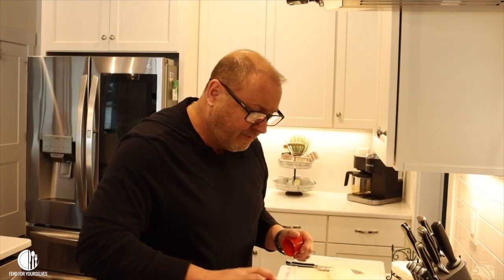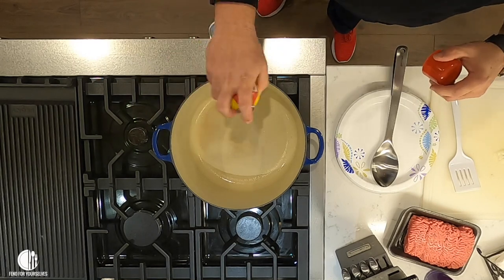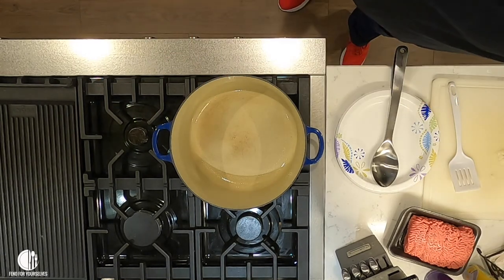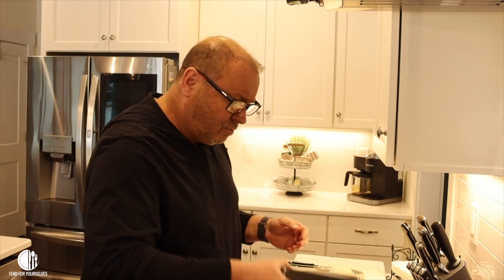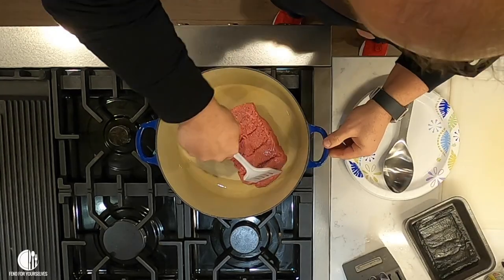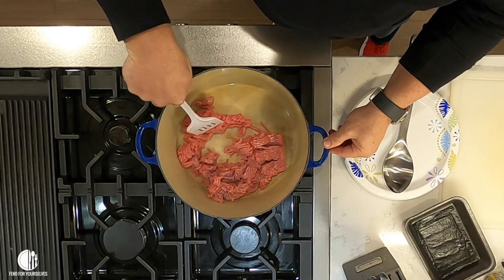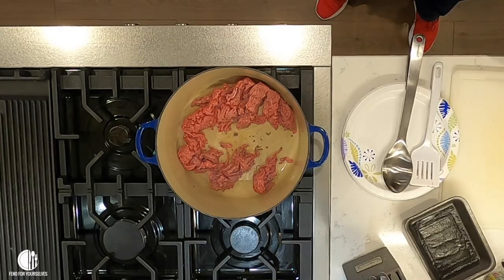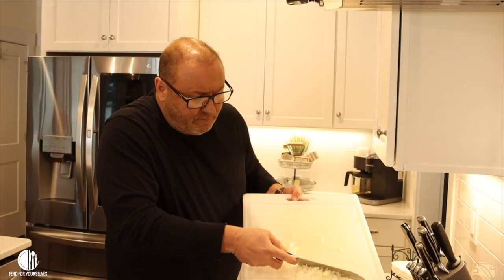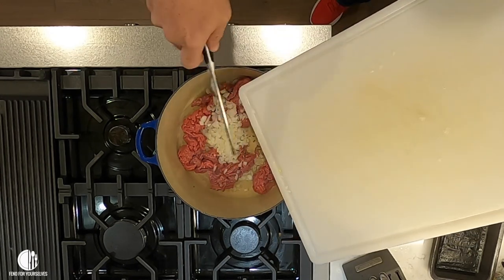First thing we're going to do is try to make it where it won't stick, so we're going to spray it with Pam or whatever kind of non-stick cooking spray you want to use. My wife gripes at me because I use too much Pam — it's not like it's gold and I can't get more. So your pot is hot, you've got a hot pot, and you start browning about a pound of hamburger. You're going to throw those onions in there with it that we chopped.